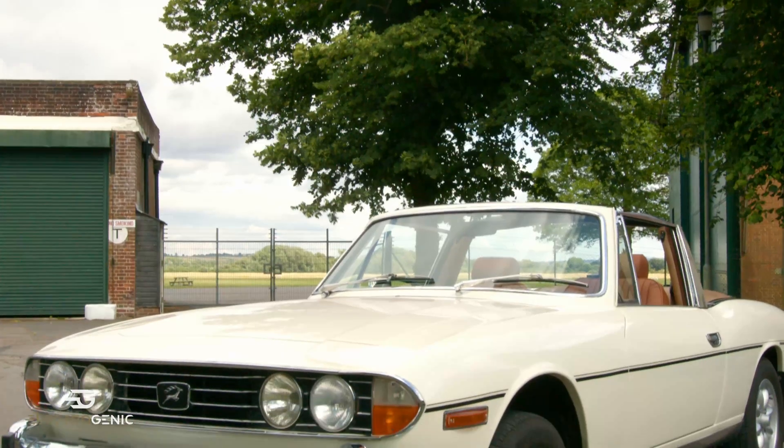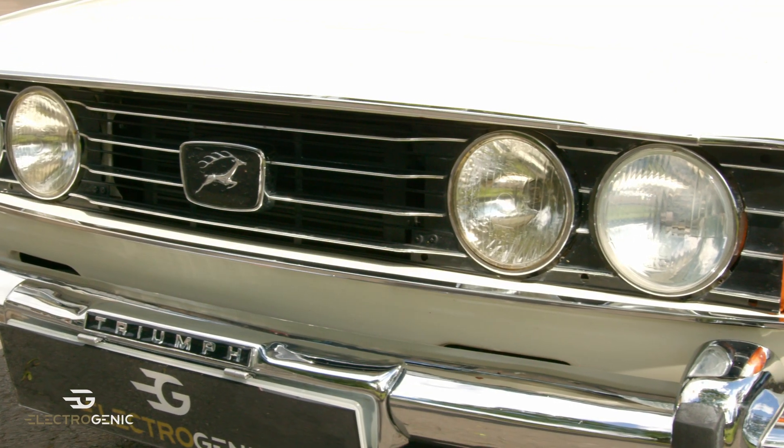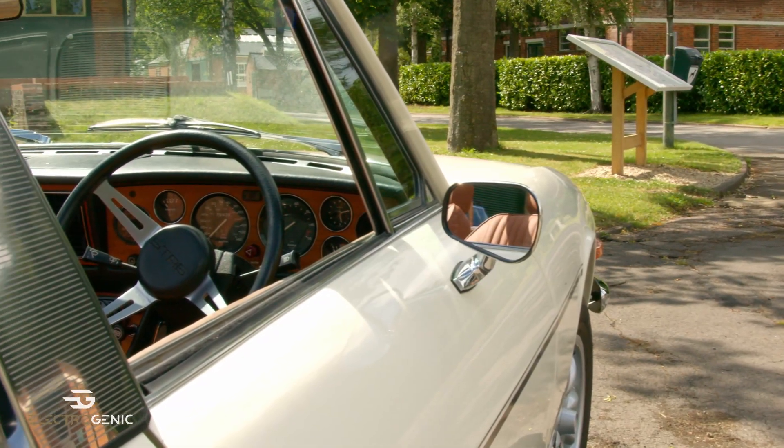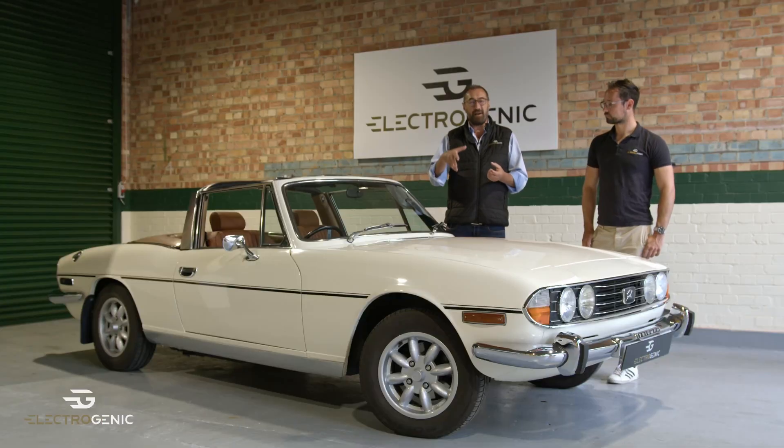You'll know that we've done bespoke versions in the past — the way we've done that is to keep the original gearbox and then marry an electric motor to that so you can drive it using all the gears. This one is different. This is high voltage direct drive, smooth pedal to the metal, and installable by one of our installers worldwide.